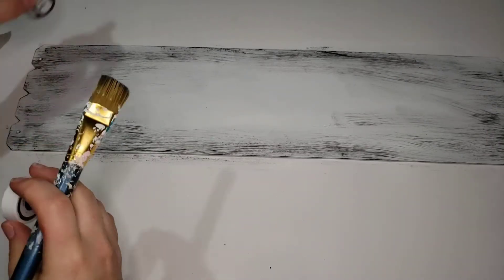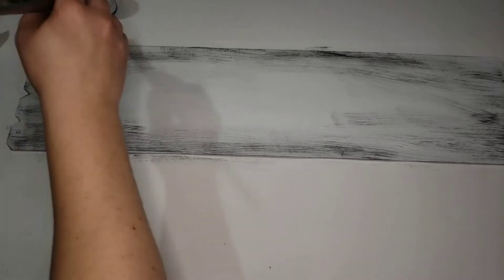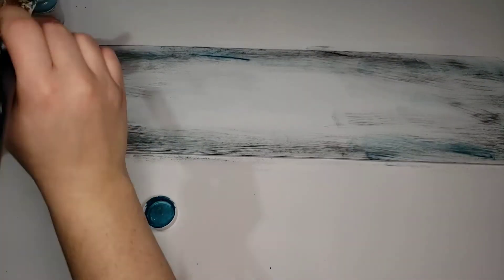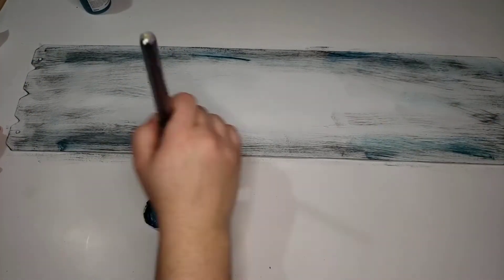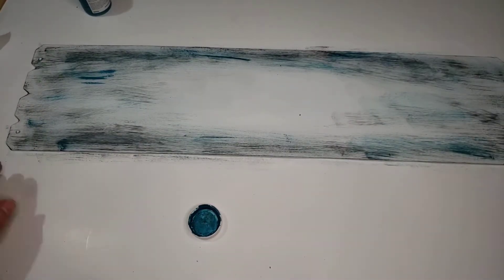I didn't exactly cover the center all the way — I wanted it to kind of have a bordered look in the center, so I just dragged it along the edges. The color peacock is like a blue color and it's really pretty, and I've been using it a lot lately. You don't have to do this step if you want to make one that looks similar, or you can use orange, tan, green, red — it's just endless when it comes to fall. I would suggest using whatever color suits your fancy.